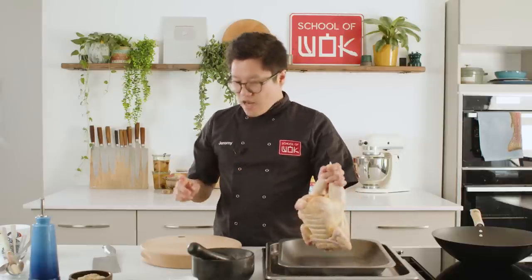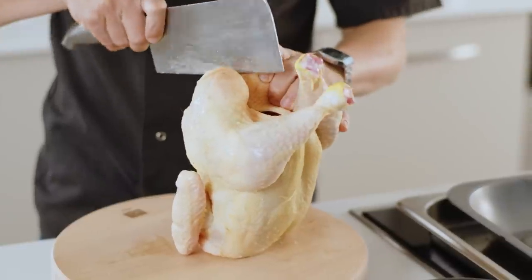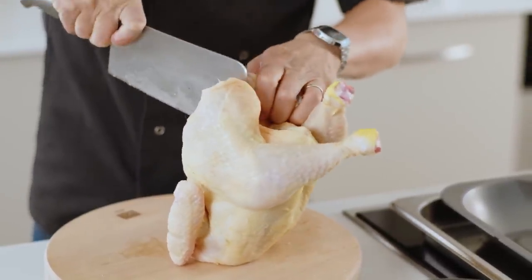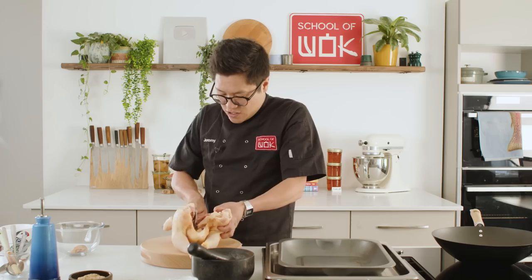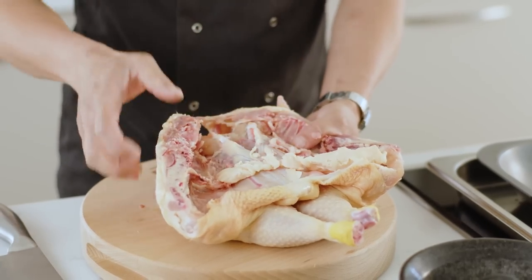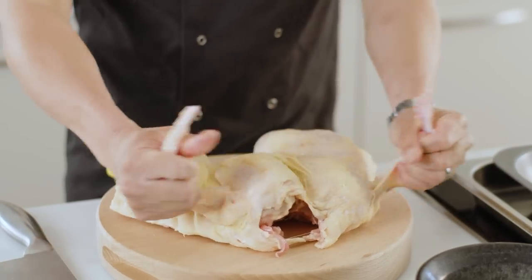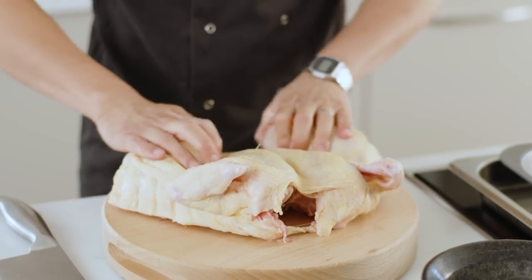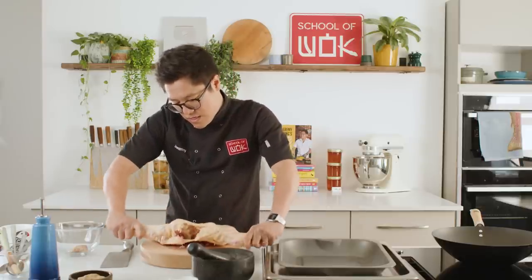I've simplified the whole thing. The easiest way I find is to spatchcock your chicken. To do that you want to go through the back of your chicken and then just open it up by cracking that backbone, and open the whole chicken up as much as possible so that when you get the glaze over it, as much of the chicken itself and the skin can get nice and glazed and create that crispy skin.